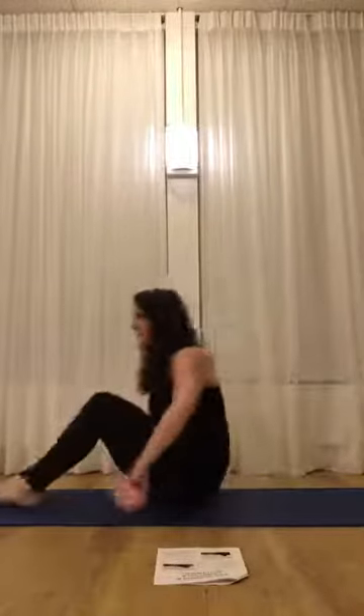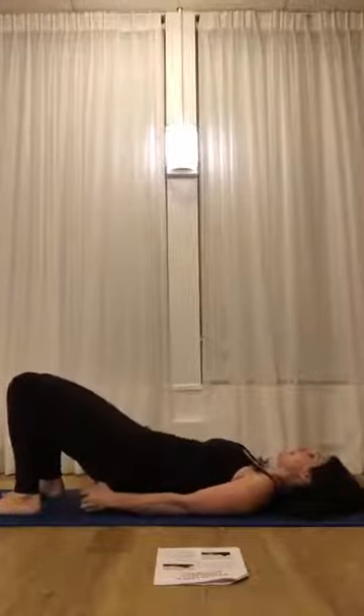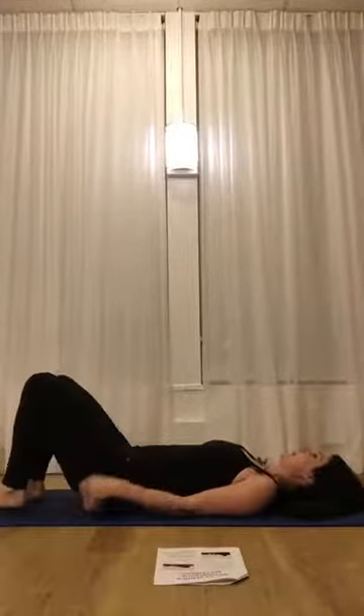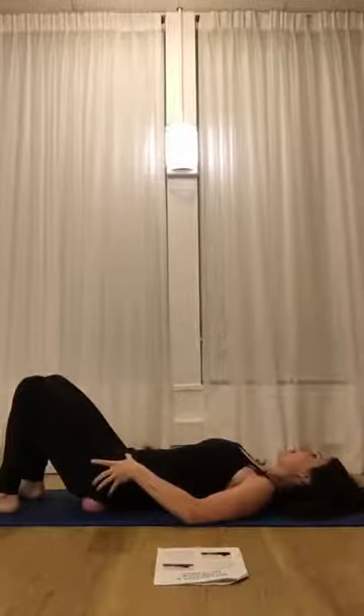So our first exercise is relaxation and conscious movement. I have here two weighted balls — you can buy these online if you don't have them, they're two pound balls, and you could also just use tennis balls. You're going to lay down on your back and place a ball underneath each butt cheek, and we're going to start to do pelvic rocks.